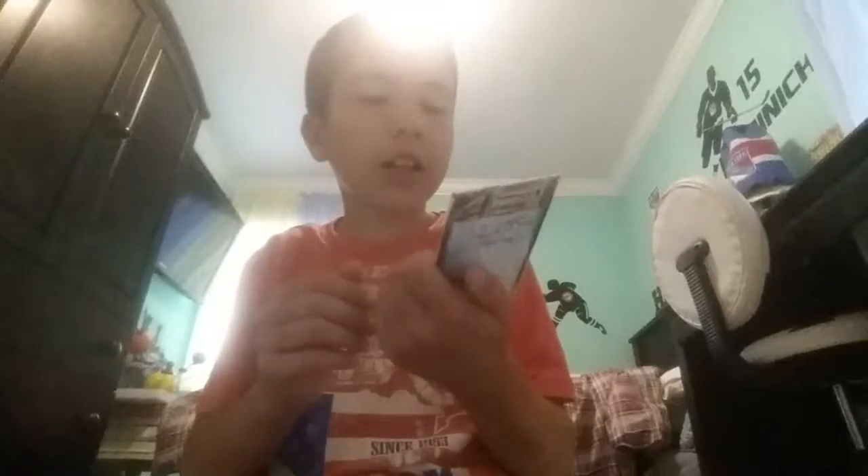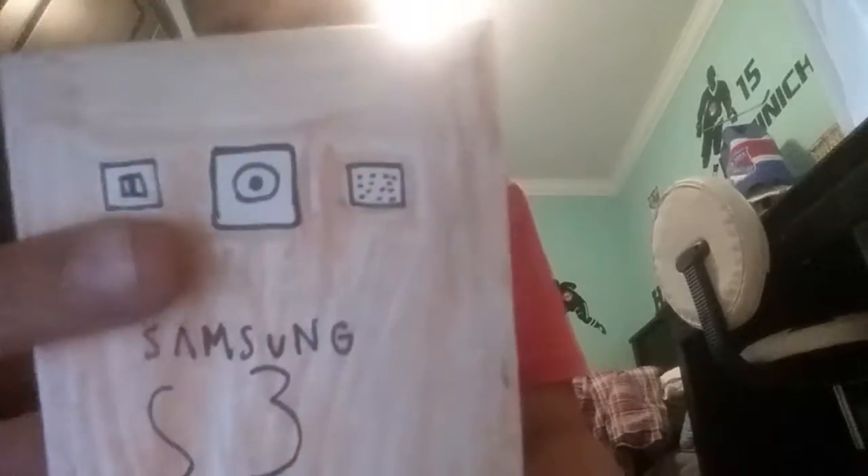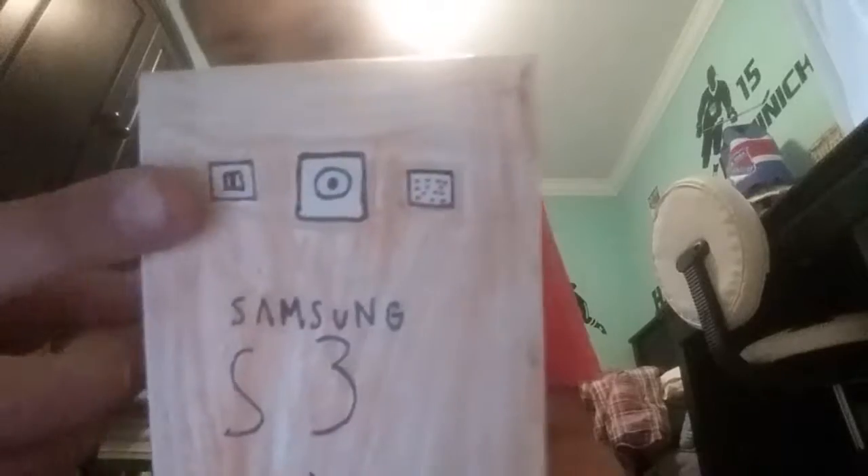Next, Samsung Galaxy S3. It's like a flower. Samsung S3 has the camera, speaker, and flashlight.